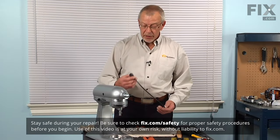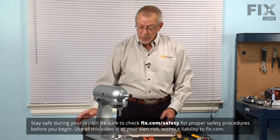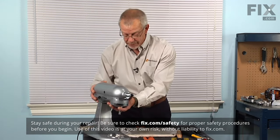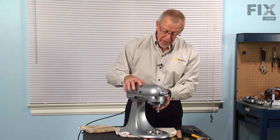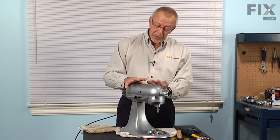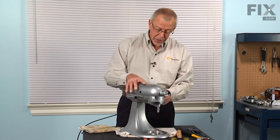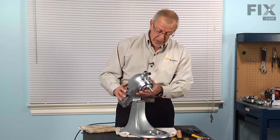Let me show you how we do it. Before we begin this repair, the first thing we'll do is disconnect the power to the mixer and set it on a suitable work surface. There are a couple of methods you could use to replace those parts — you can either do it with the mixer head mounted to the base or remove the mixer head. We'll do that method because it is a little easier to see what we're doing.